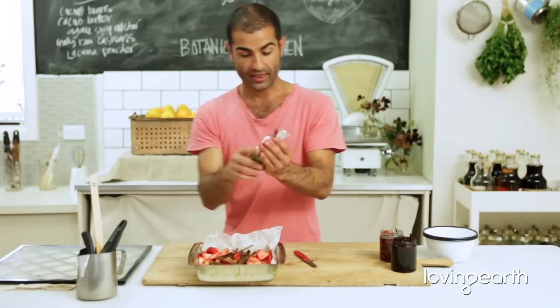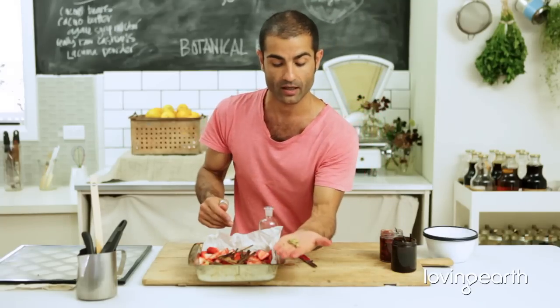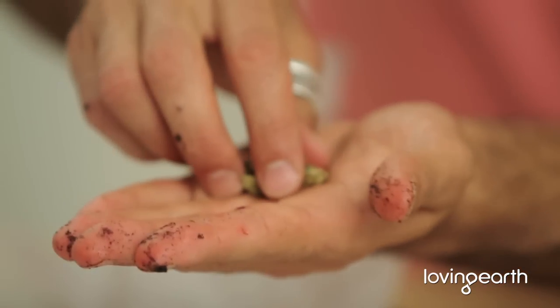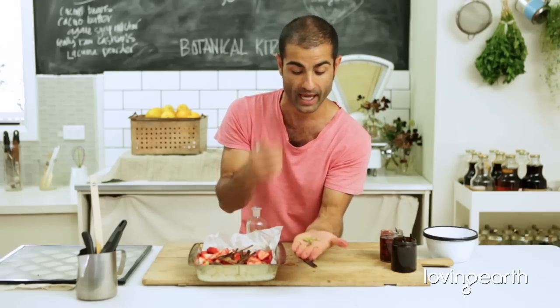Now I've been thinking about these cardamoms. I picked these up today from my local health food store. Just look how green they are — they're beautiful and they smell amazing. The best cardamoms you can find: to check the quality, make sure they're green like this one. When they're kind of faded, that light green, it just means they've been under the sun or the quality has dropped. But these babies just smell so beautiful.